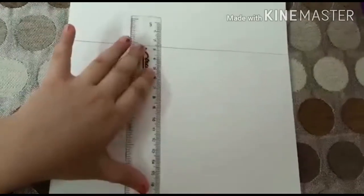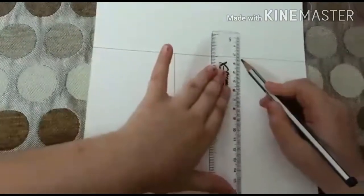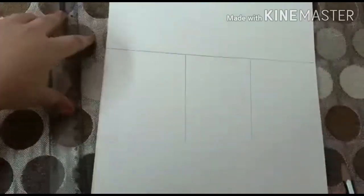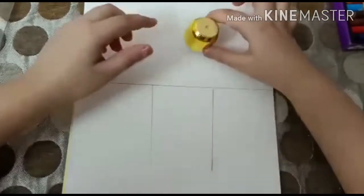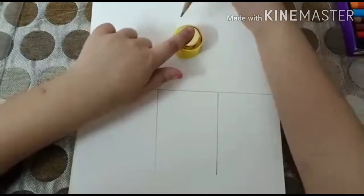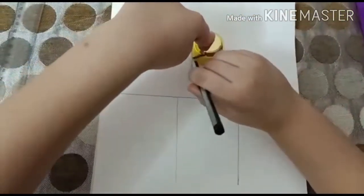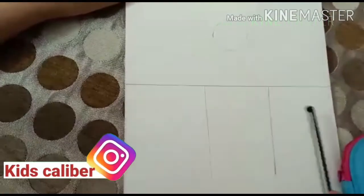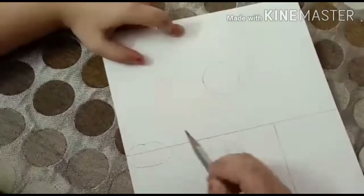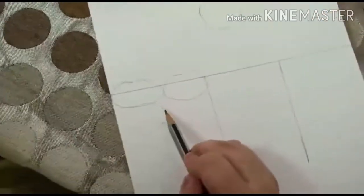Draw a line between the page like I have done. Now, make two lines in the other portion, just like this. Now, take any cap or coin to make a perfect circle. Place it between the page. Now, we have to make stones over here and over here. You can also make like this.